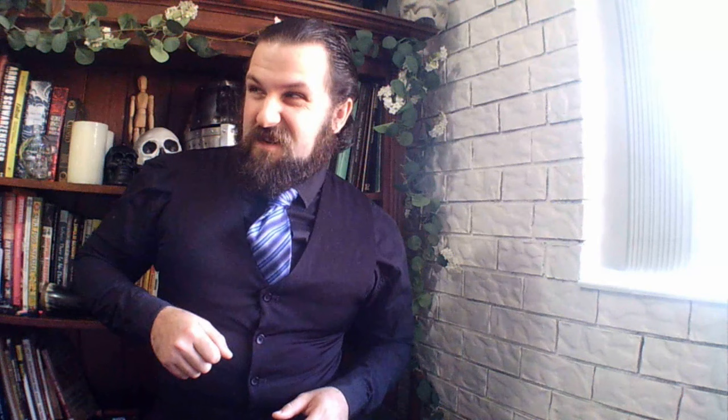That thing on the right side of the breastplate — the little lever thing sticking out — can we tell them that it's a lantern holder as a joke? I know, I'm a troll. For those of you who are not familiar with Maximilian Armour, you might know it as that armour from Dark Souls.